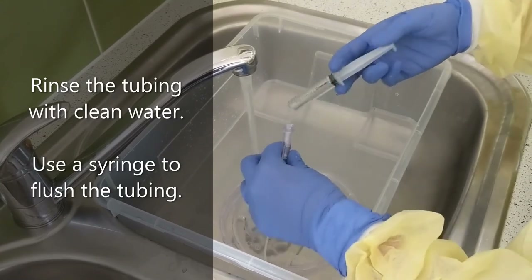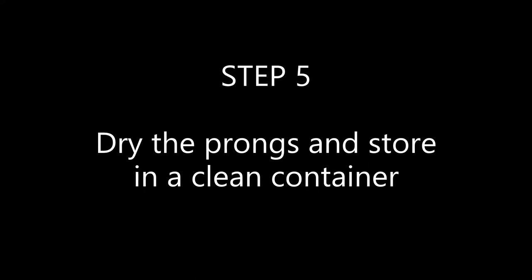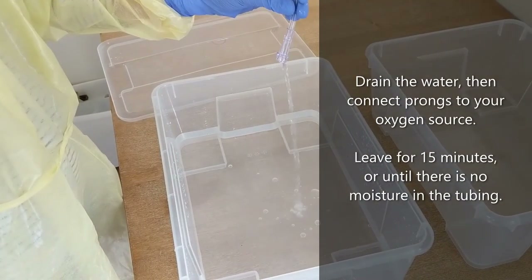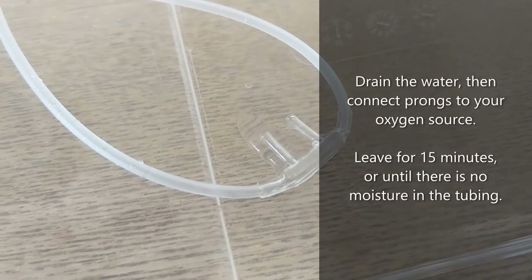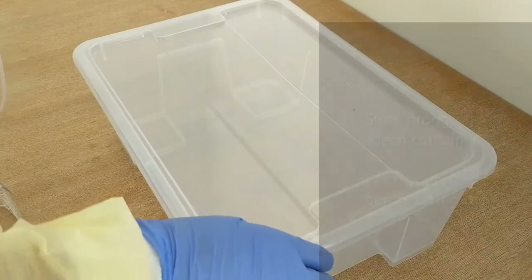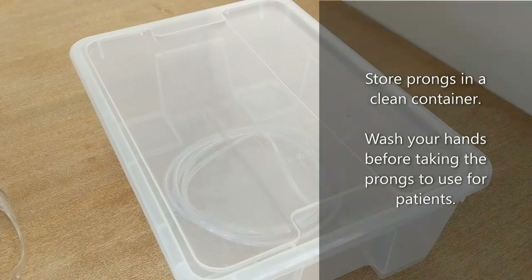After 30 minutes, rinse the tubing with clean water using a syringe to flush. Step five: dry the prongs and store them in a clean container. Drain the water, then connect the prongs to your oxygen source as you would for a patient. Leave them for 15 minutes or until there is no moisture remaining in the tubing. Store the prongs in a clean container. Always wash your hands before using the prongs for patients.